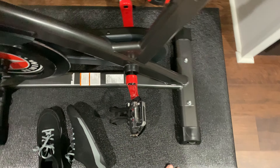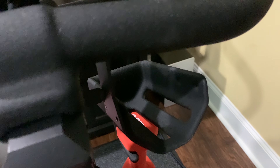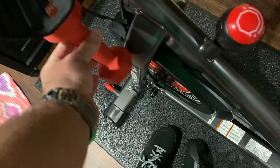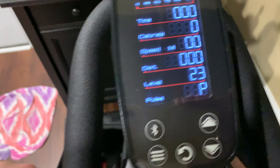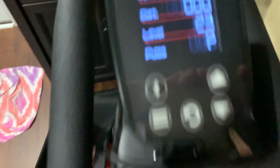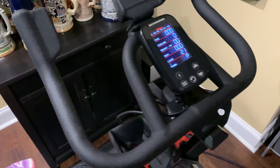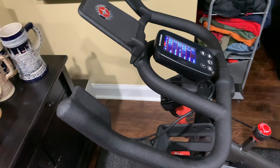These pedals are great for toe cages, but if you ride clipless they're great for that as well. The water bottle cages are plenty big — you can fit a very nice size water bottle. You've also got the included weights, which is great especially with the Peloton app since a lot of workouts ask you to use weights. The built-in computer shows time, calories, speed, distance, resistance level, and pulse if you use the included heart rate monitor.